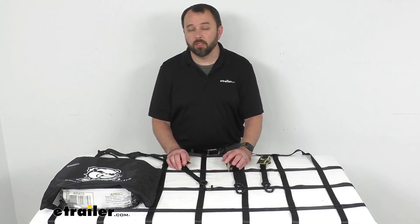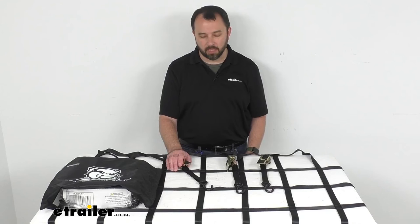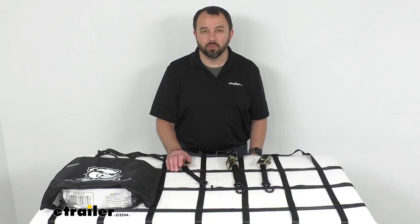I did fail to mention that this cargo net is DOT and NACSS compliant. Well that's going to conclude our look today. I do hope that it was helpful for you. Again my name is Andy, thank you for joining me.